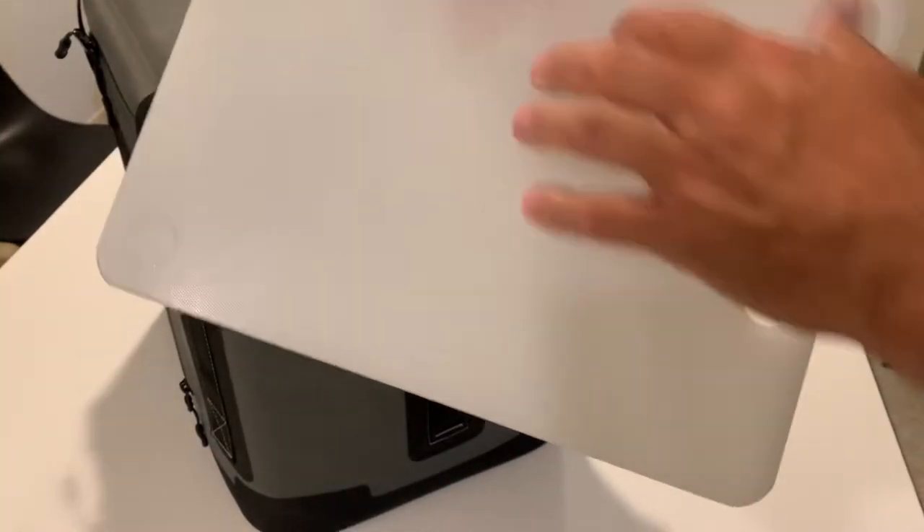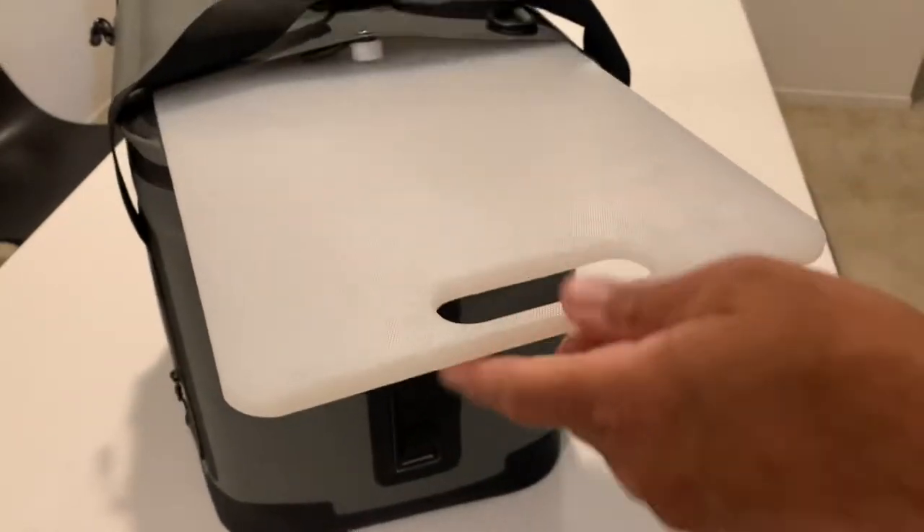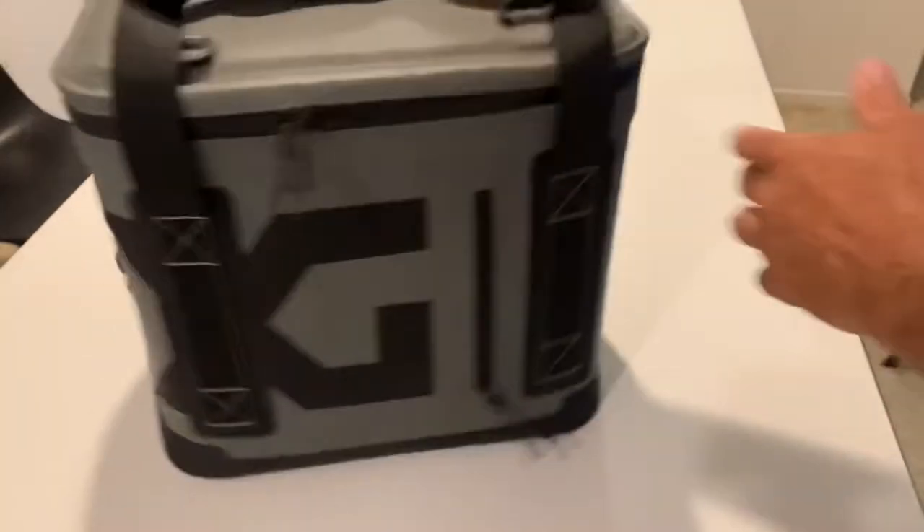The cutting board pretty much just slides in and out of the top — it's a consumer-grade, food-grade cutting board that cleans up really nicely. Here's a close-up of the waterproof liner: it's thick and I've never had any issues with it being poked or torn. It is antibacterial and cleans up with sanitation wipes, soap and water, or any chemical cleaning without deteriorating.